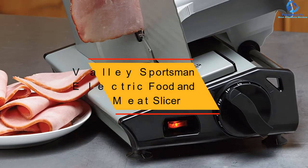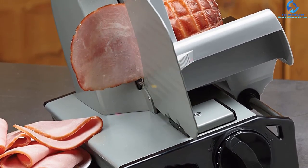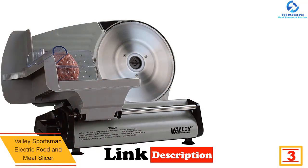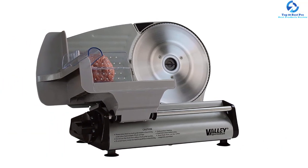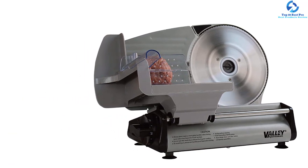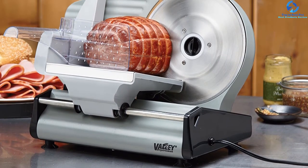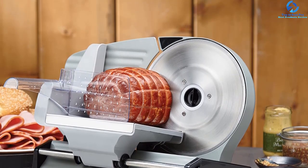At number three, we have the Valley Sportsman electric food and meat slicer. This is a great meat slicer ideal for cutting up to 9/16 inches, and is recommended for cutting other foods like vegetables and cheese as well. It is easy to use with 180 watts and side adjustment. The device is also easy to clean due to the removable stainless steel carriage cover, and its heavy-duty construction makes it a reliable and durable machine.